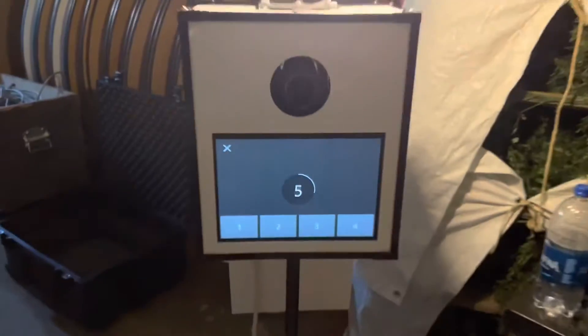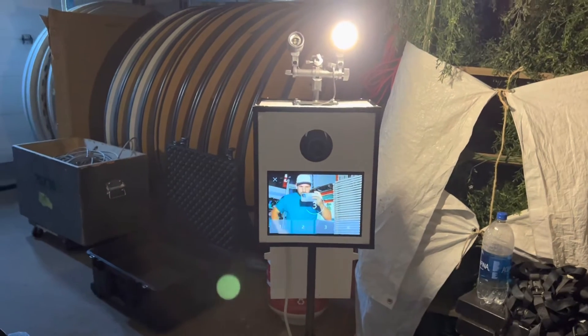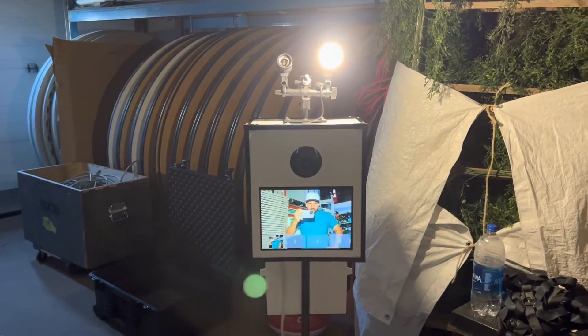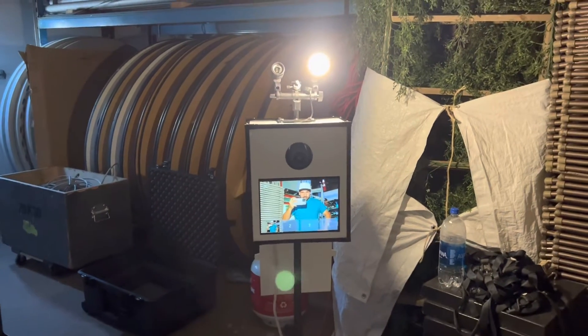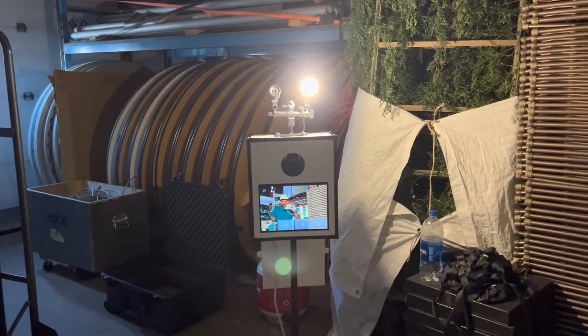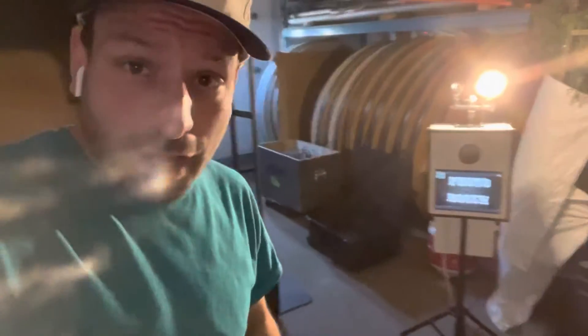Now let's try and take the photo. Push the button — live view is nice and bright, then it takes the photo and look, you've got brightness. It uses its sensor and will take better pictures in the dark. Thanks for watching!